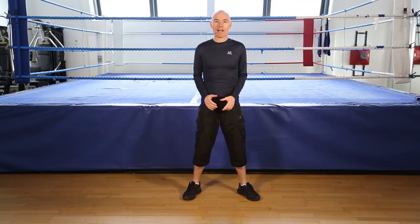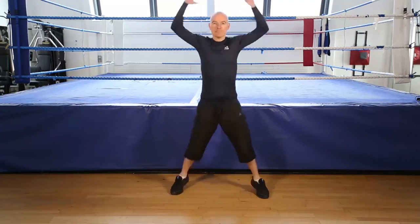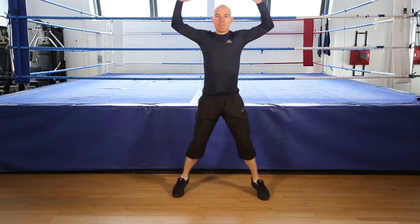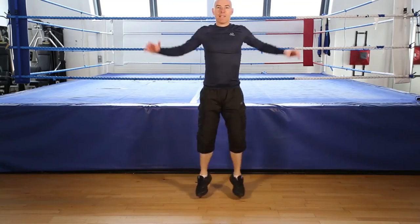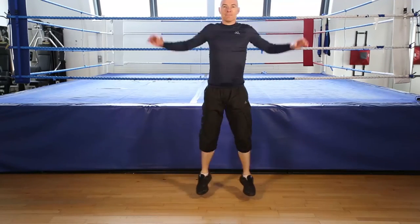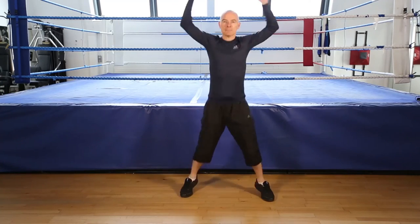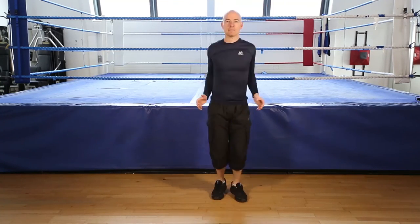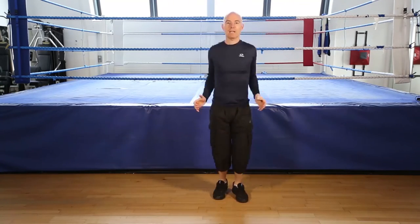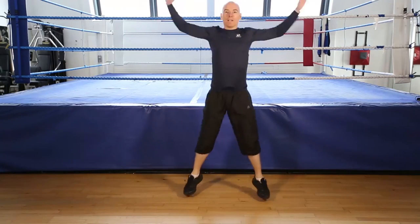Okay, jumping jacks, 30 seconds, go! Keep going, keep your knees soft, on your toes. Ready to finish. 5, 4, 3, 2, 1, finish.